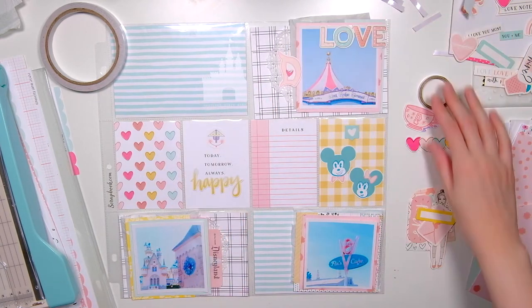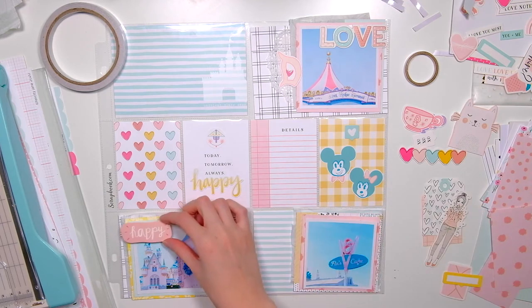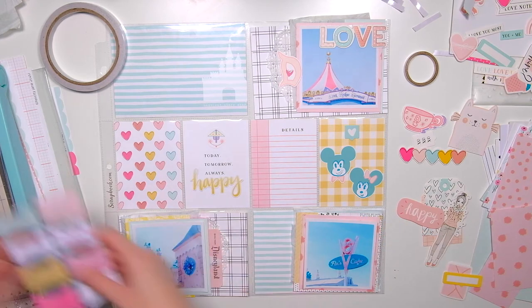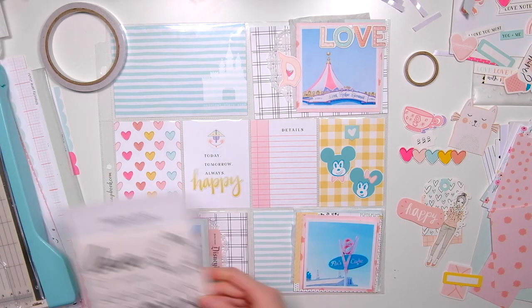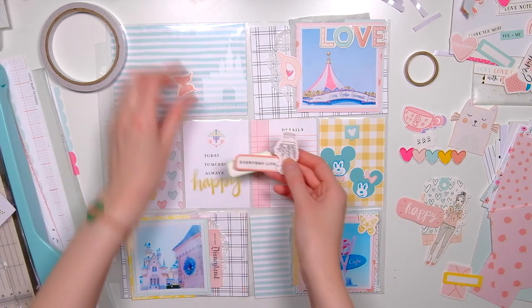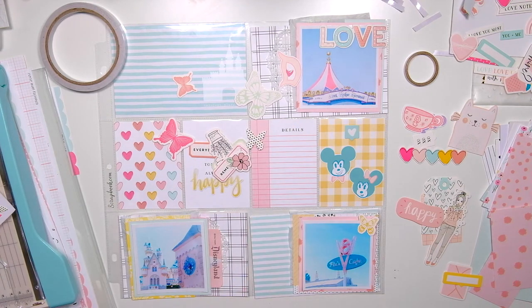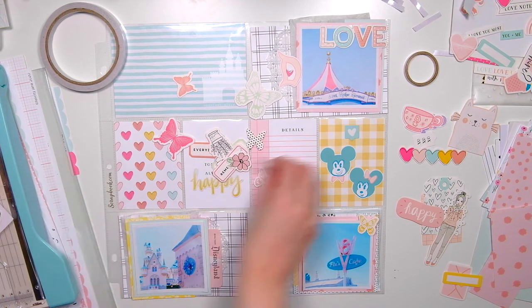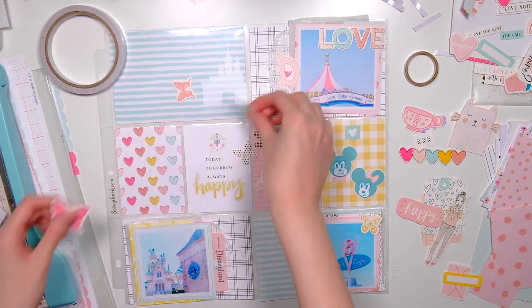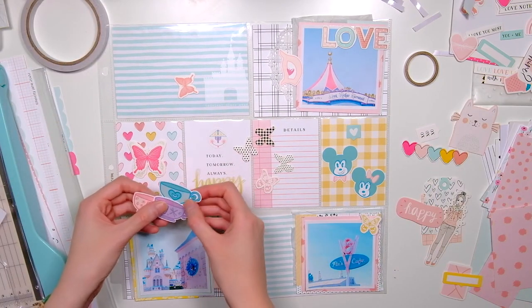I'm fiddling around trying to see if I can make one of those paper bows work — those are from the Felicity Jane Megan kit. I take out the die cuts from the Megan kit and pull out the butterflies to see if they'd work, but I don't end up using any of those pieces. I pull out a few more Fairytale Club Disney pieces instead to see if they would work.